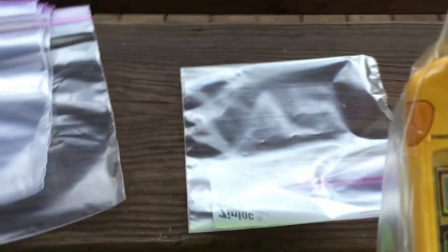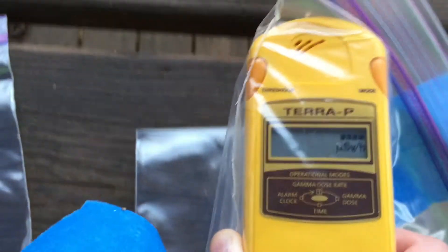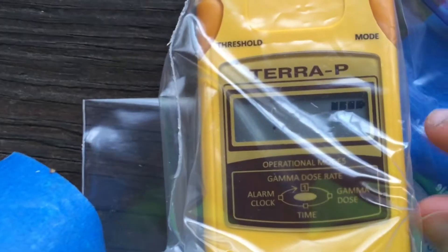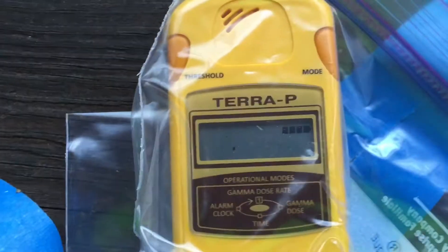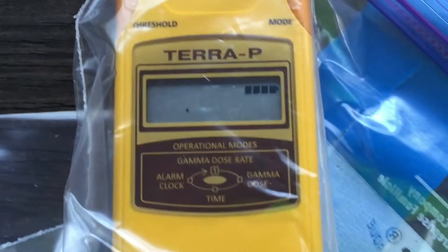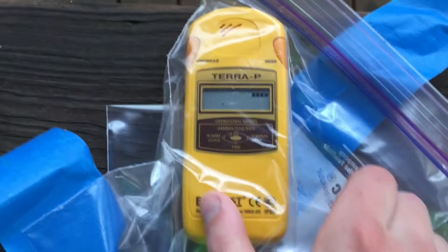Now if we turn my Geiger counter on and set it to the right setting — see, right now it's kind of reading normal levels, 0.14, 0.15. If we get closer and put it right on top — and nice and radioactive for you.